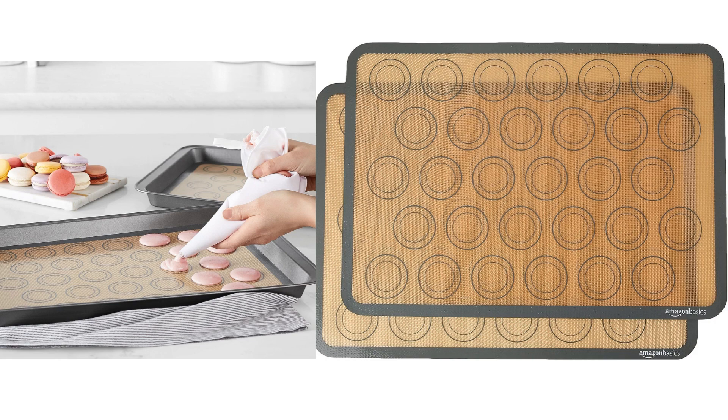I recently purchased the Amazon Basic Silicone Baking Mat and overall, I am quite pleased with its performance.